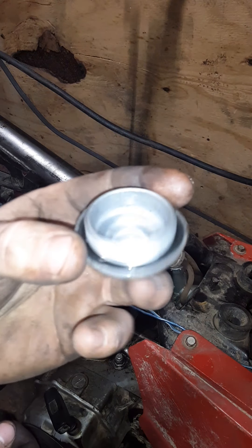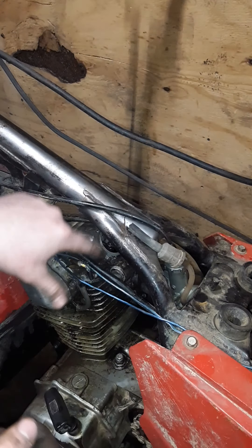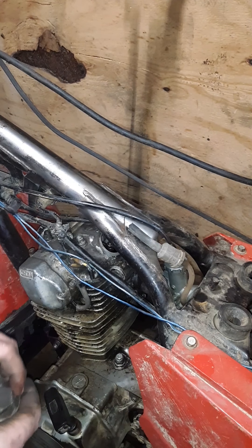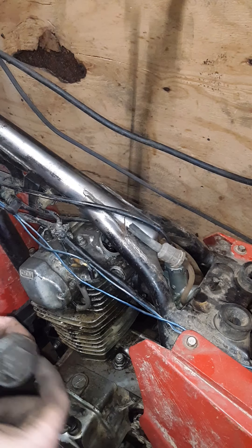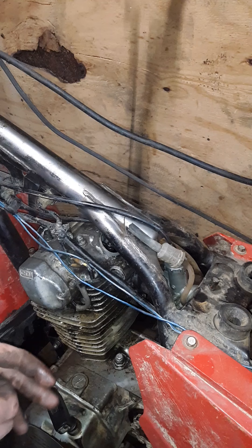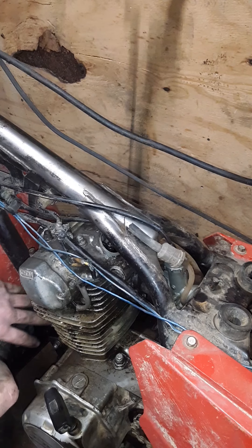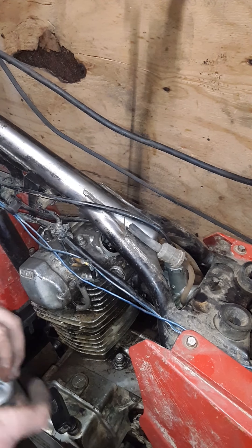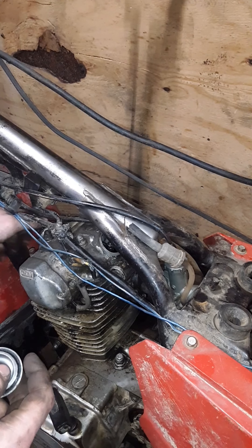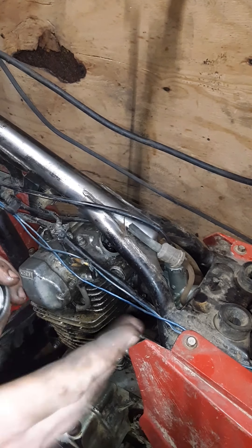There's this cap — where you adjust the valves, there's this cap that covers up the valve. You may be able to see it down there. It was not even tight, so I'm hoping that's where my oil leak came from. Because with it running like 5 minutes, this whole head would be covered in oil, draining down, getting on the exhaust.